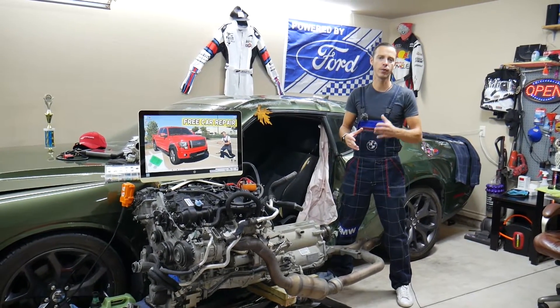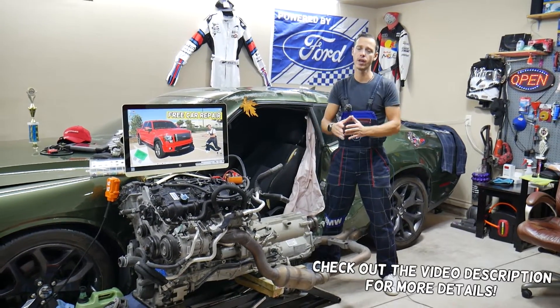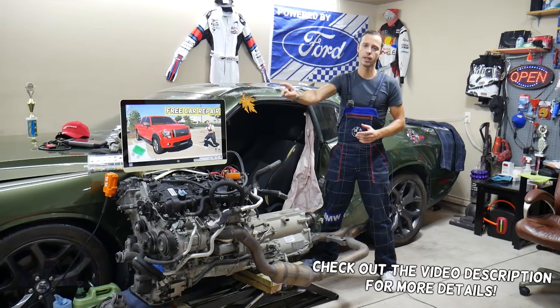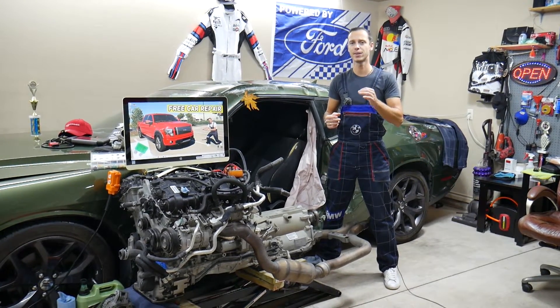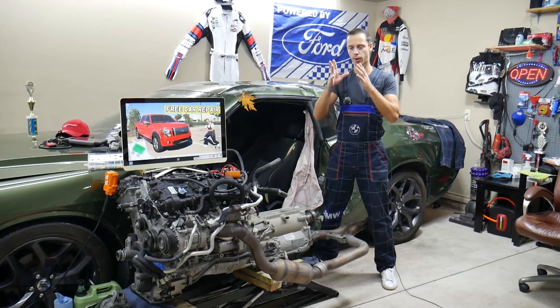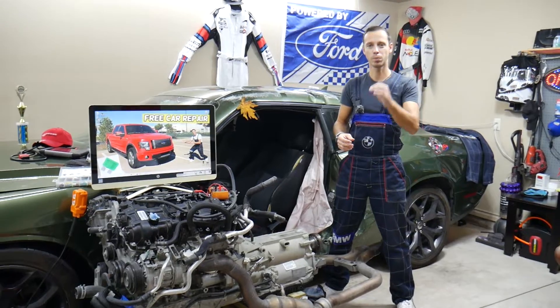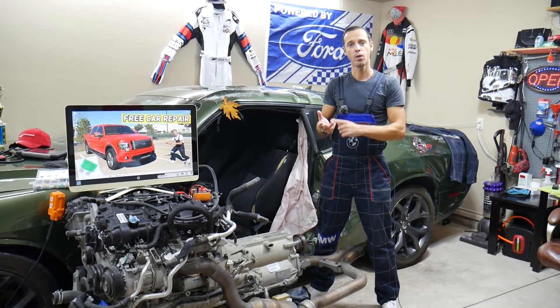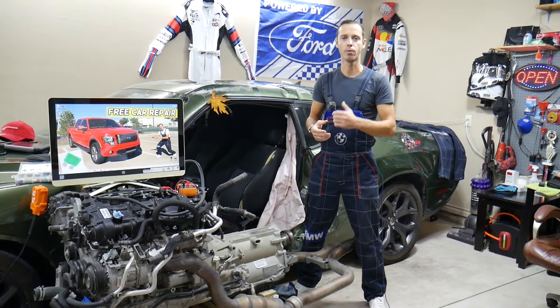Hey guys, welcome back to Free Car Repair. Today will be a super helpful video for any of you with a Ford F-150, generation from year 2009 to year 2014. If you have one of those and need to find the fuse for the FCIM — also for the front controls on the dash — stay with us. We'll explain where that fuse is located, where you can buy cheap fuses and relays, and why it's always a good idea to test fuses.